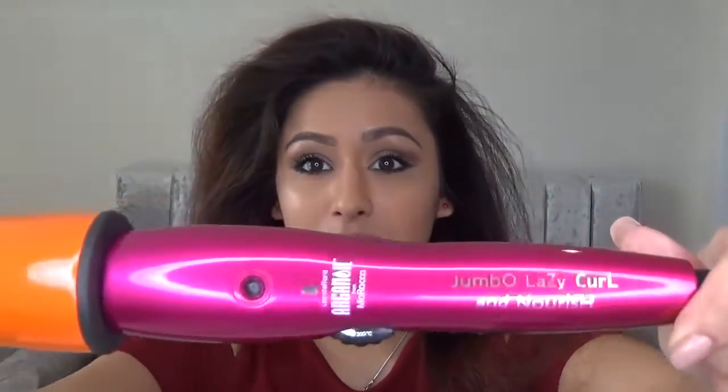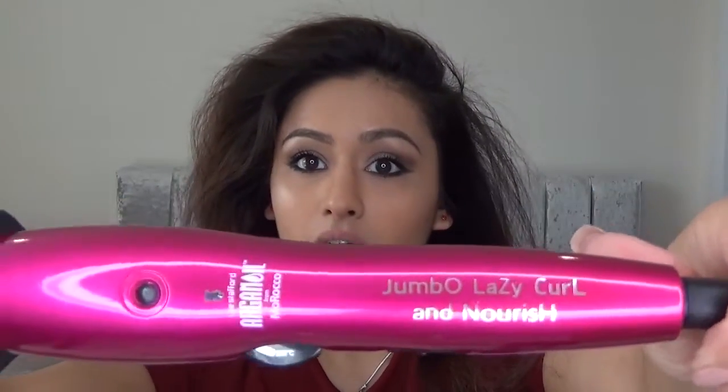I'm going to start curling my hair now. I'm using this Lee Stafford Argan Oil Jumbo Wand — I really like it because it's a really big wand, giving you a lot of volume without those tight curls. You get really nice big loose ones, which I prefer. Before I start curling, I'm just going to give my hair a quick spray with this Tresemme heat protector spray.